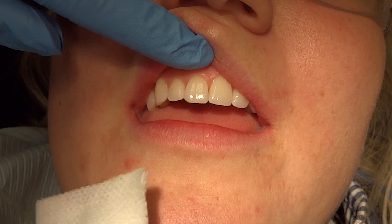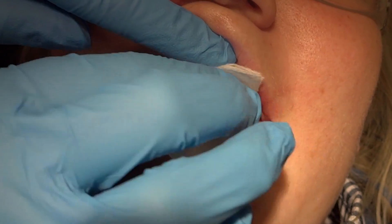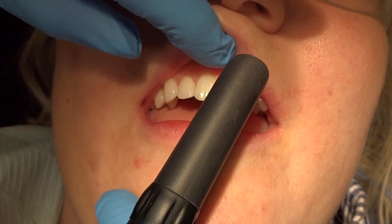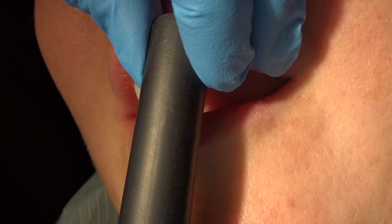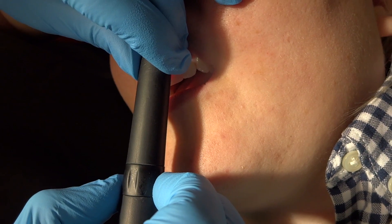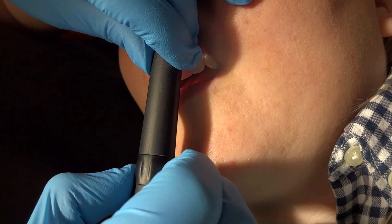To calibrate this in the patient's mouth, you want to use an unrestored tooth — dry it off. Usually I choose teeth eight and nine if there are no restorations there. You're going to place the tip at a 90 degree angle, hold the very tip of the instrument to the tooth, and squeeze the ring until you hear two consecutive beeps — just like that.